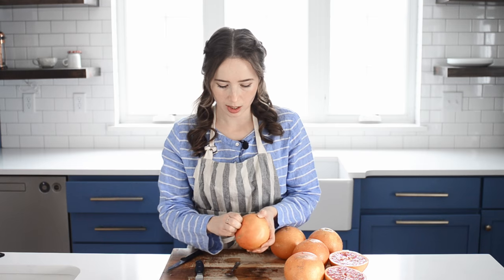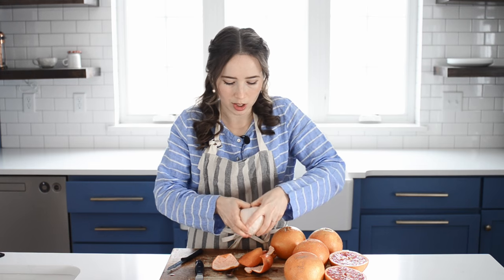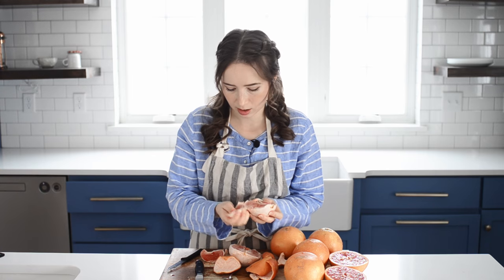Now just get your fingers in there and remove the peel. Then insert your fingers and break the flesh into individual sections, peeling off sections just like an orange. The advantage of this method is that it's really quick and easy and results in zero waste of the flesh. However, I personally find that the membrane around the sections of a grapefruit is tougher than an orange and can be more difficult to chew, though it is still edible this way.